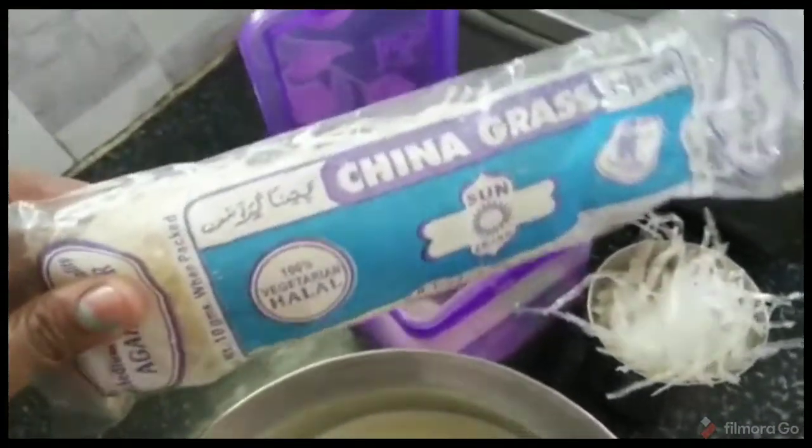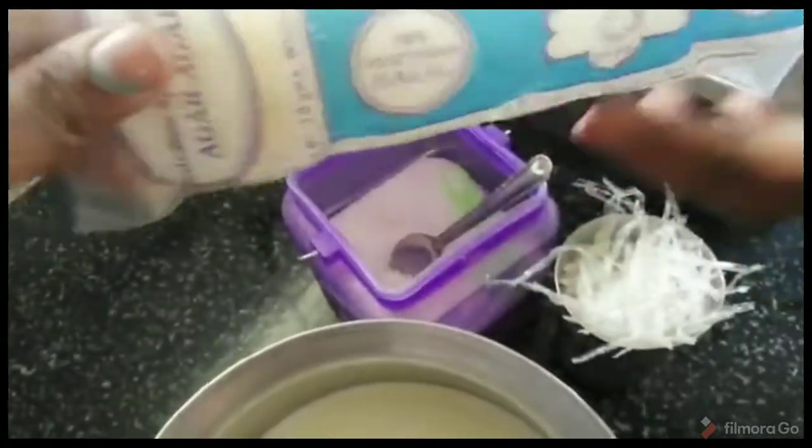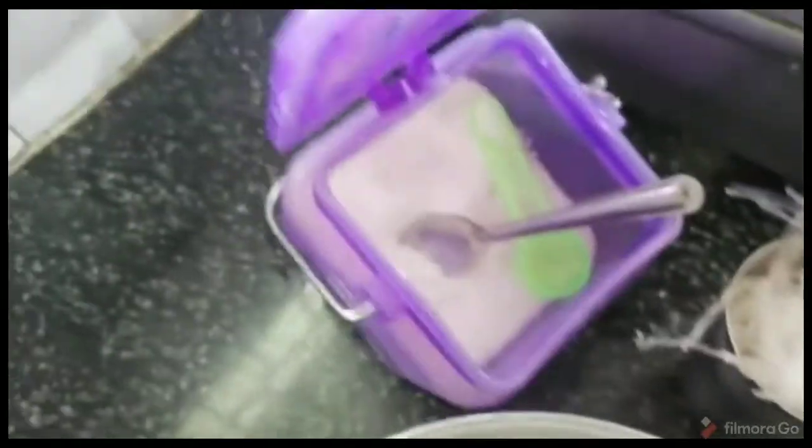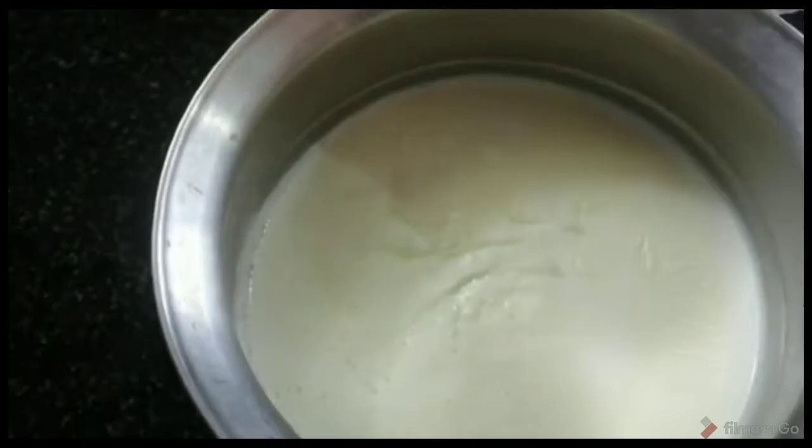This is the packet from the supermarket. We're going to use the sugar and add dried fruits.